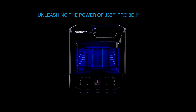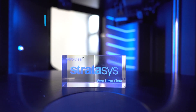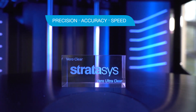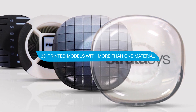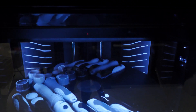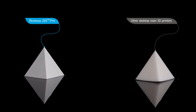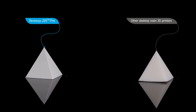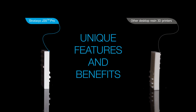Unleashing the power of the J35 Pro 3D Printer with Stratasys PolyJet Technology. Are you looking for a 3D printer that can bring precision, accuracy, and speed while delivering high quality and detailed 3D printed models with more than one material? Look no further than the J35 Pro 3D printer powered by Stratasys PolyJet Technology. Let's explore some of its unique features and benefits.